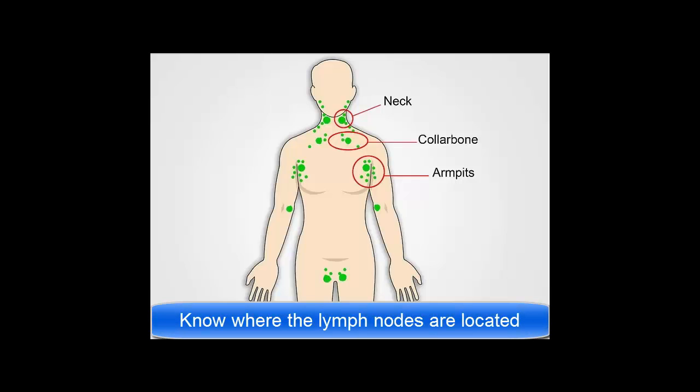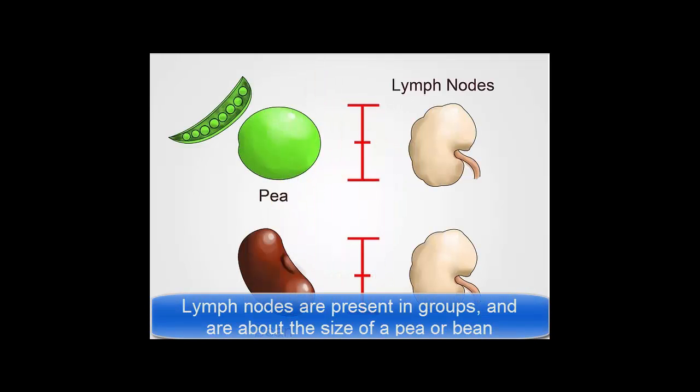Know where the lymph nodes are located. You have the highest concentration of lymph nodes in your neck, around your collarbone, in your armpits, and in your groin. Lymph nodes are present in groups and are about the size of a pea or bean.